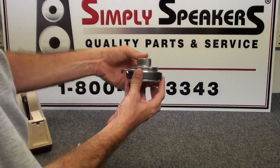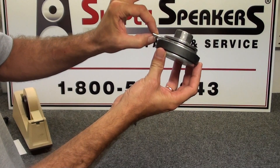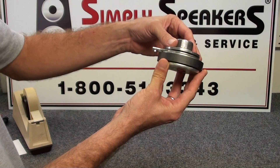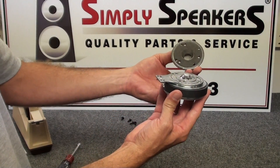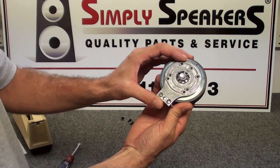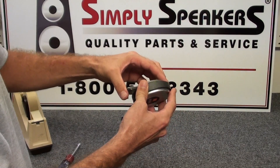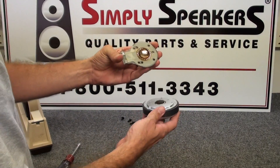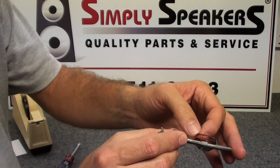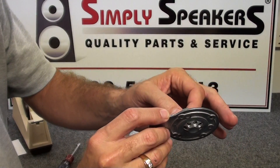At this point you'll notice we have three pieces: the magnet assembly, the diaphragm sandwiched in between, and the thread-on top plate for the horn lens. These simply remove just like this. This is the piece we're going to replace — the diaphragm that has failed. We can see right away that the diaphragm has been overheated and the voice coil is severely separated, which is very common when overpowering occurs with these particular units.